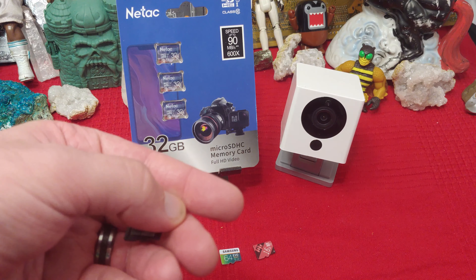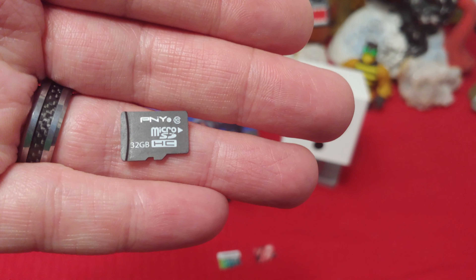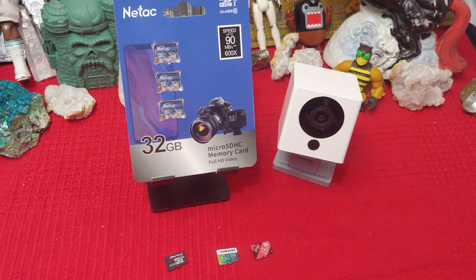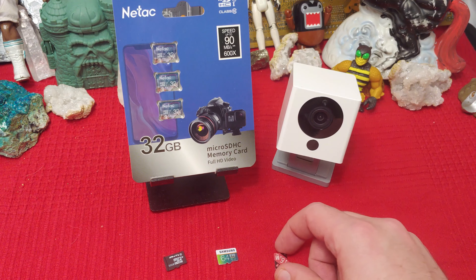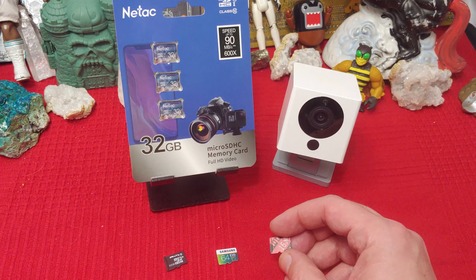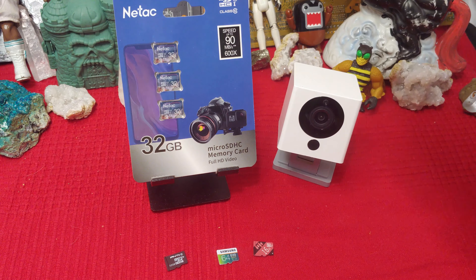And over here, I got some PNY — 32 gigs. Doesn't work at all anymore. Can't format it. So for me, I either have to go with SanDisk flat out. And even SanDisk will go bad if it gets wet, I find. And the no-name has been working for me.